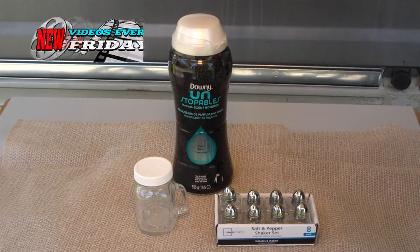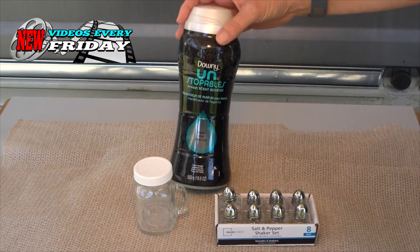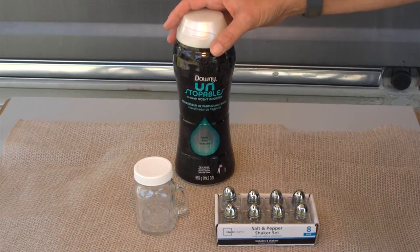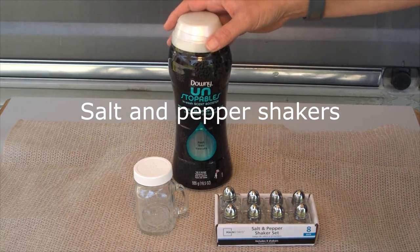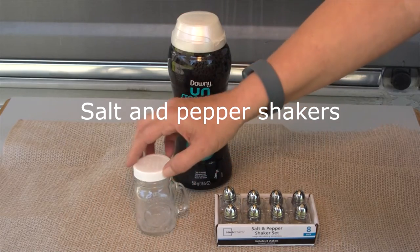What we found to do was use Downy Unstoppables — it's a scent booster that you can use to wash your clothes with — but we're going to go ahead and put them in a jar and set the big one in our closet.